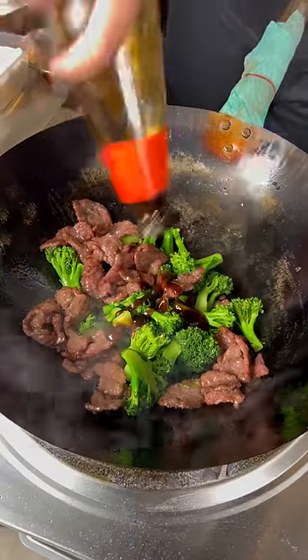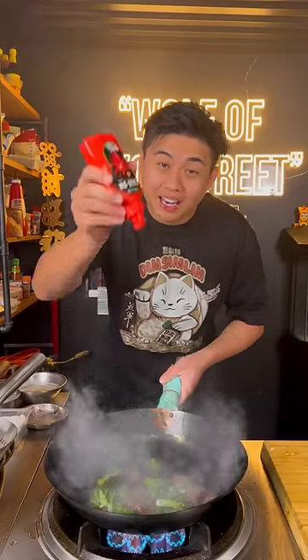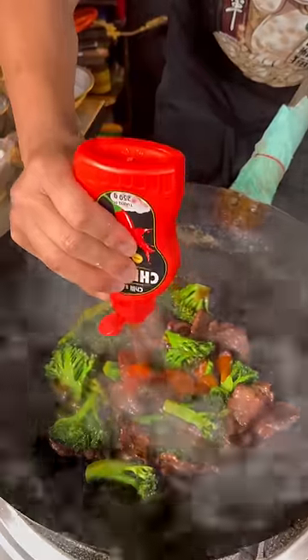Oyster sauce, soy sauce, sugar, a little bit of yum yum. Add some stock. Now let's make it spicy with my Chinsu hot sauce — woo!